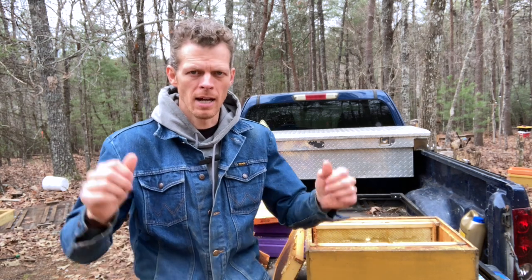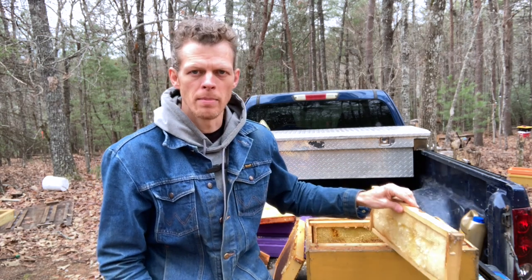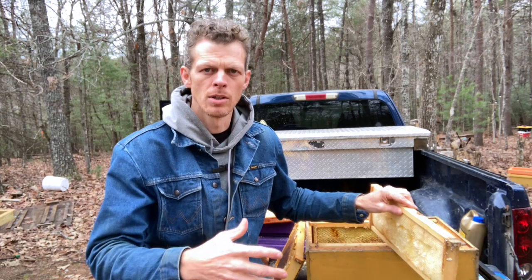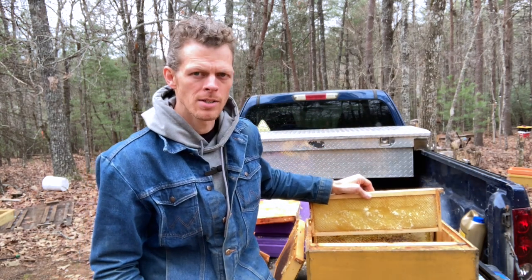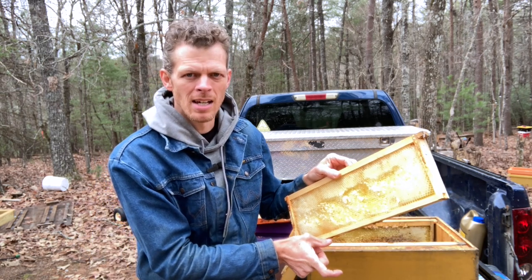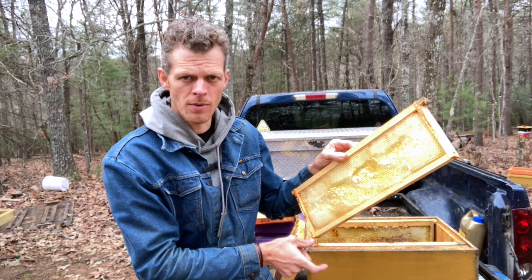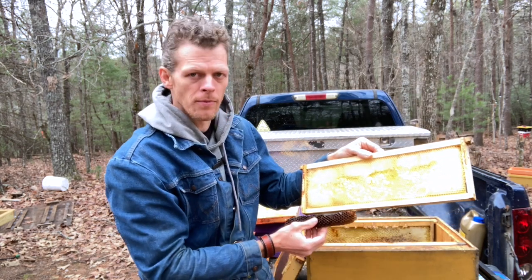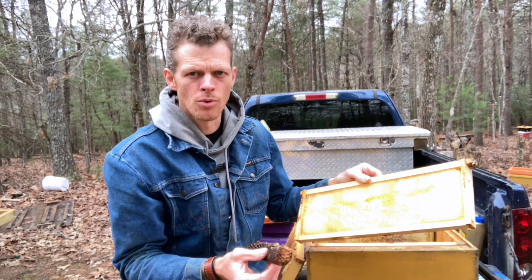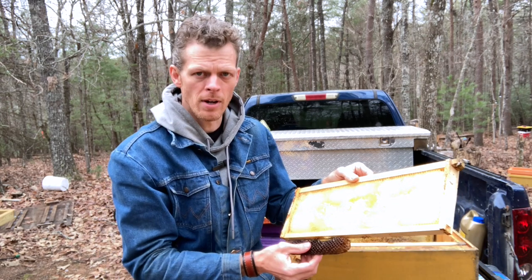That method works, but there's another way you can do it without spending money on those green drone frames, which eventually warp because they're plastic and won't fit straight back into the hive body box. Bees love to take empty cavities and build more beeswax into them. So when I put a medium super frame in a deep hive body box, there's a gap at the bottom because it's not as deep as the box. The bees are going to build extra beeswax on the bottom of this frame — generally drone comb — and the queen is going to lay it full of drone eggs.